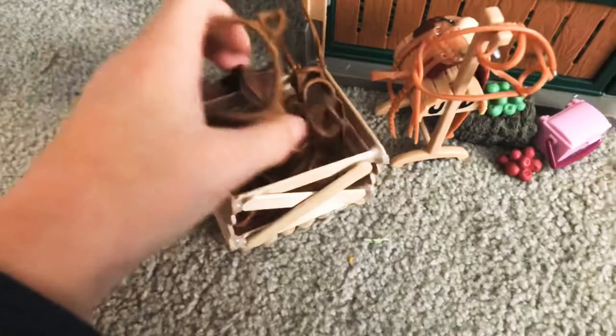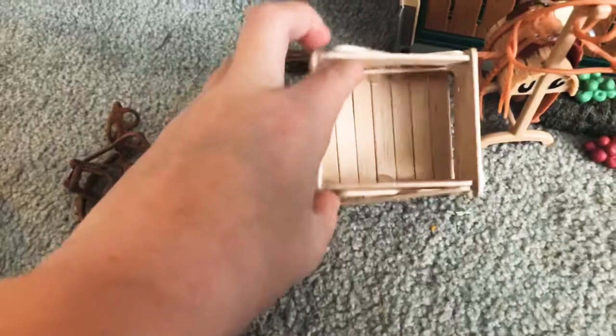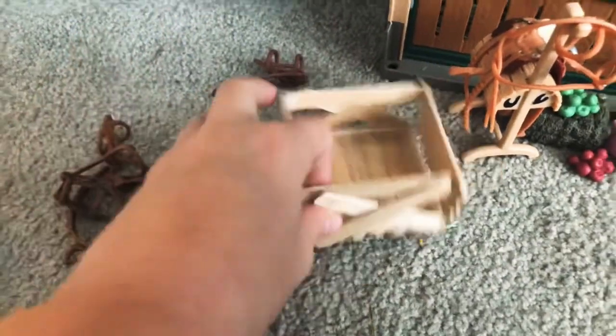We're going to start in this corner — this is where I keep all my saddles and bridles. I have so many bridles right now. This tack box was actually made by my friend Ava; I did not make this. I'm hoping she can make a bigger one because I do not have a hot glue gun — she does.